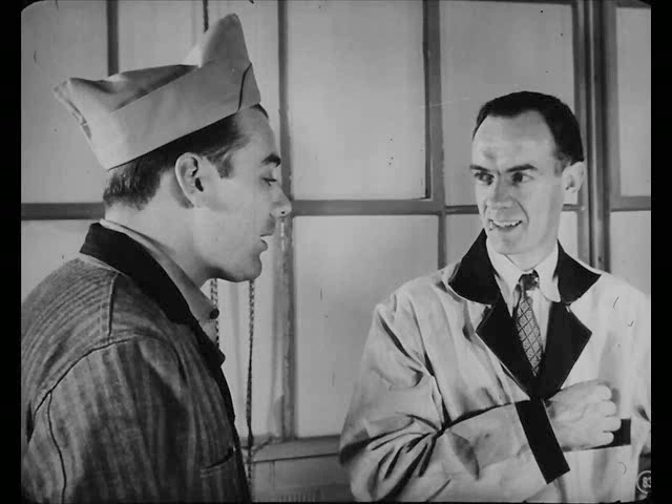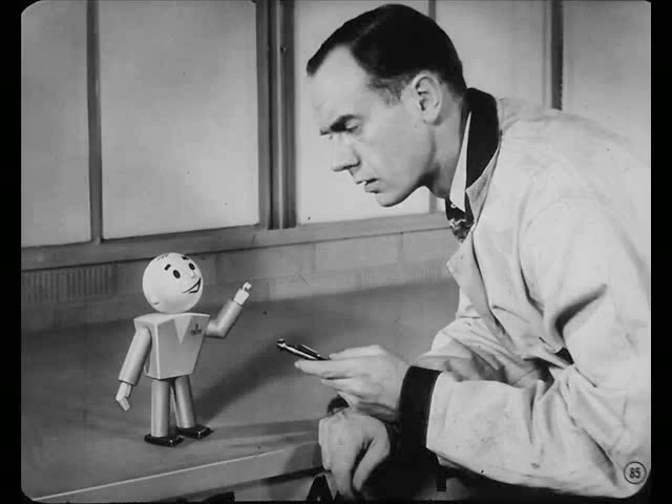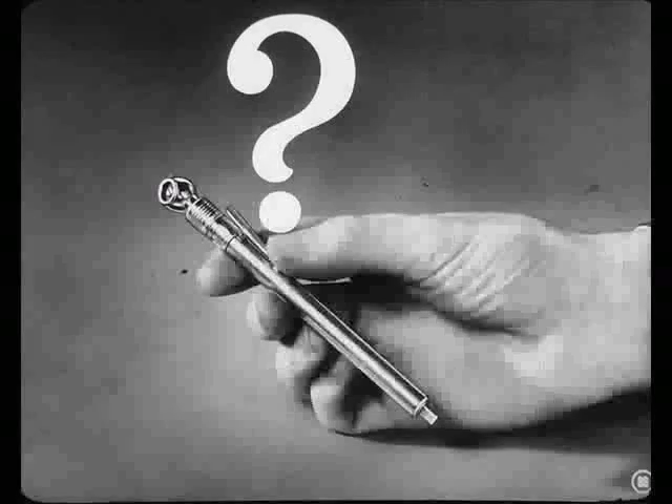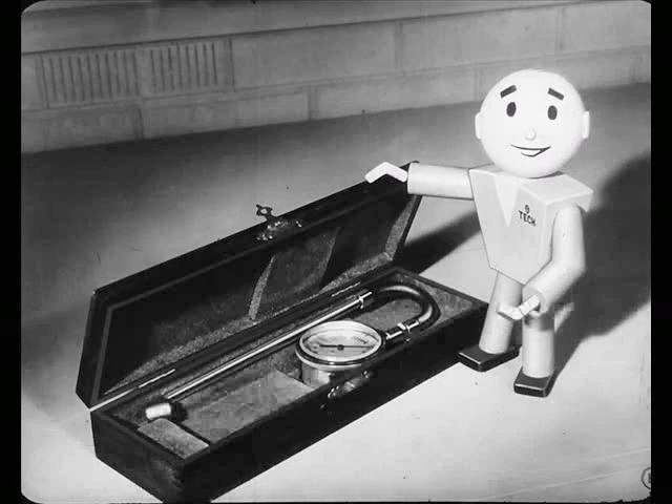Well, Joe, how an owner drives is pretty much his own business. But it's our business to do a good job with the tools we use. For instance, I carry a little gadget here in my pocket that's worth its weight in gold, as long as it's used right. Yeah? Let's see it. A tire gauge. Well, for the love of Mike. The tire gauge is one of the most important tools we have, so it's got to be treated carefully. Remember, if the gauge gets knocked or bumped, it may read several pounds too high or too low. And that's why Mac checks his gauge against the master gauge he knows is right.